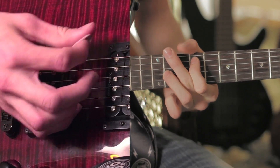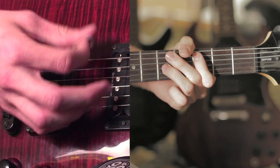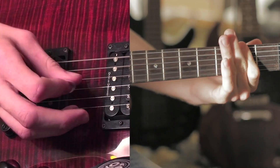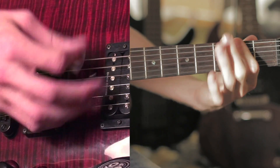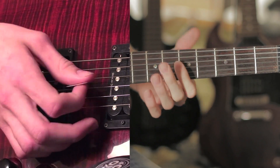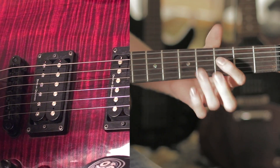And it goes back to the intro. I have trouble with the harmonic sometimes too — it takes practice. But that's the verse, the intro, and the chorus.